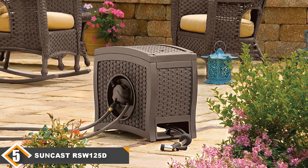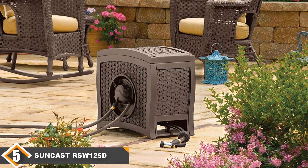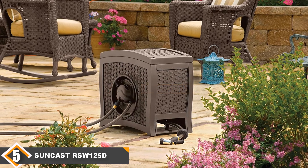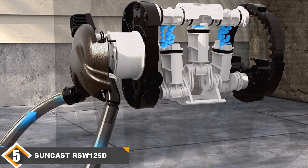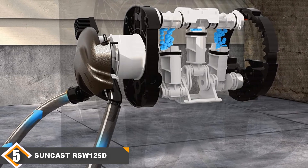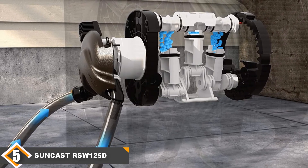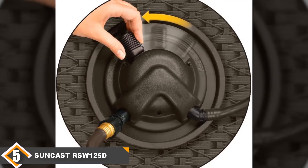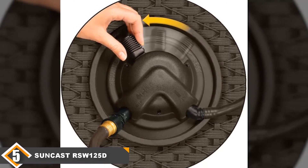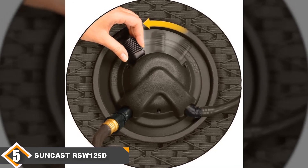Finally, at number 5, we have the Suncast RSW-125D Wicker Garden Hose Reel. This reel is different from the others since it uses water pressure within the hose to rewind itself — it is considered an automatic hose reel. To activate the wind function, you just have to turn a lever. The reel is housed within a durable plastic casing made to look like wicker. The reel weighs 22.1 pounds without the hose and comes with two stakes to secure it to the ground. The reel can fit up to 125 feet of 5/8-inch hose. The lead hose is 2.5 feet and the discharge hose is 6 feet in length. The discharge hose is where the 2 or 3 gallons of water within your main hose will exit when turning the lever.